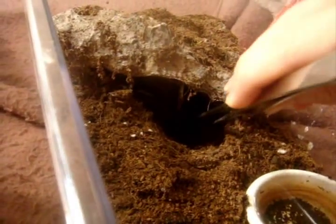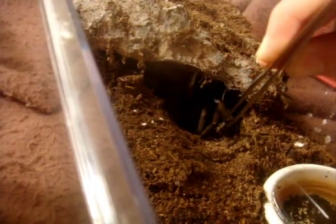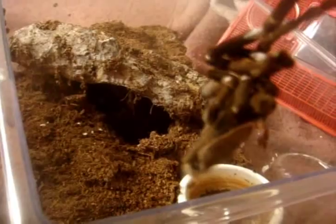I'm going to pull out the molt. This one is probably not going to be salvageable, and I know this is definitely a female. I bought this from Tarantula Canada for around $100.